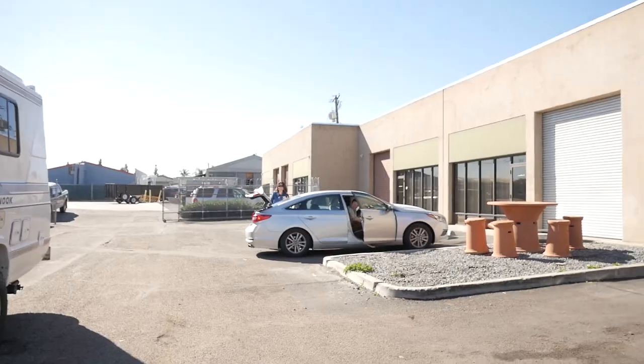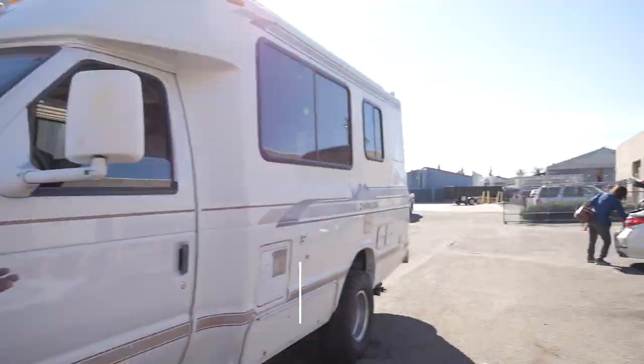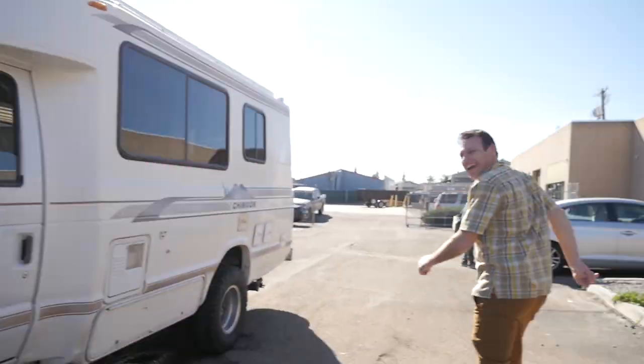As we're filming this right now, the owner — this is Jeff — let's go meet him. Perfect timing. How's it going? This is Jeff, the proud owner of the Chinook, showing up and seeing it for the first time. What do you think? Freaking fantastic! We don't usually get to see this — it's like firsthand. He's Ubering it in right now.